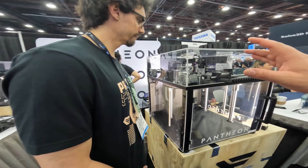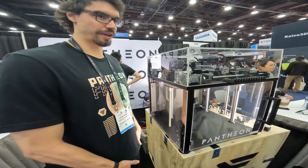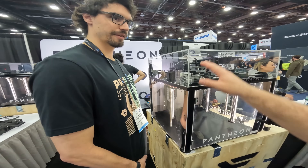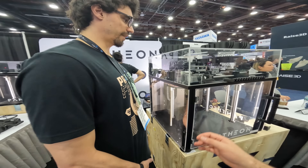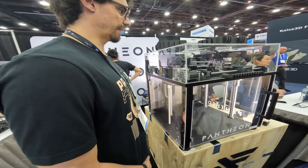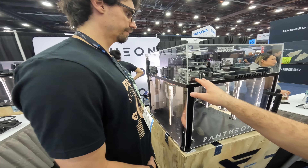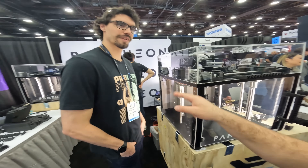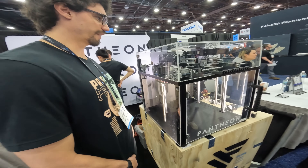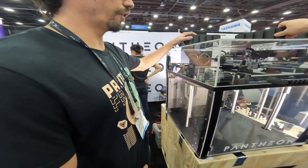This is running RepRap firmware off of the Duet, with some custom stuff for the servos — because the step direction sends from the Duet. We're printing a CF PETG filament; it's our own blend. We find it's just good enough for everything: the price point is low enough for prototyping, but the strength is there for end-use production.